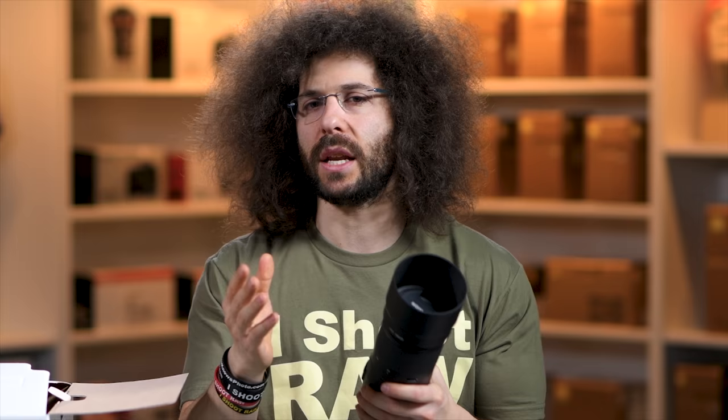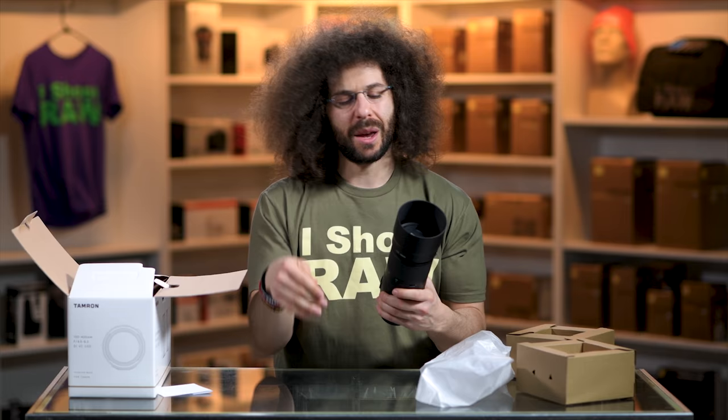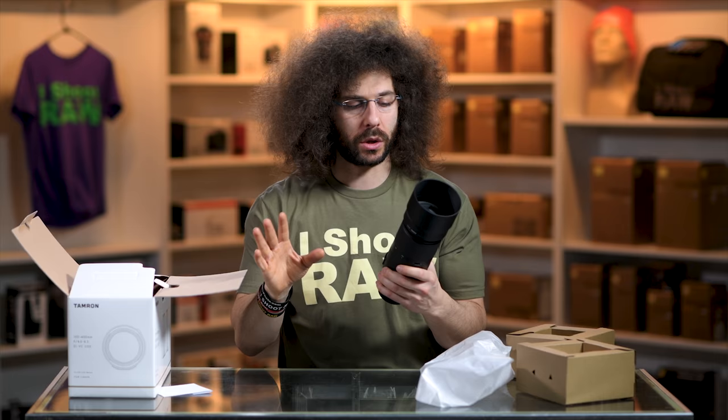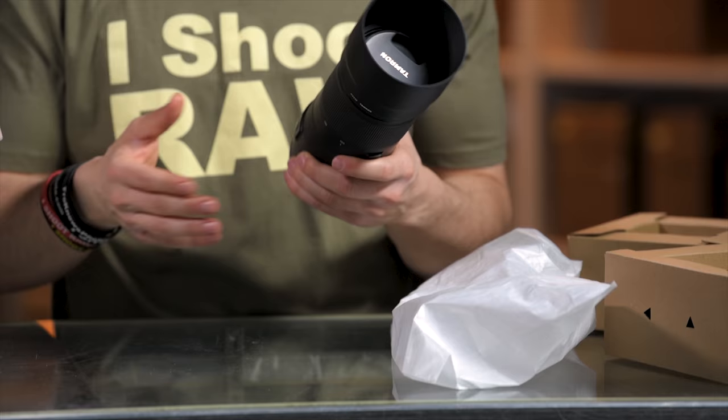I always leave the lens hood on when I'm shooting. It's great for cutting down on any stray light that may come in from anywhere, which means you're going to get more contrasty images — because when you get that front haloing thing you start to get more glowy images, which I personally don't like. It also helps protect the lens a little bit if you're going to bounce it off something by accident.